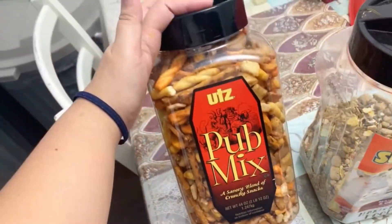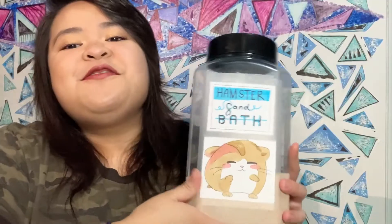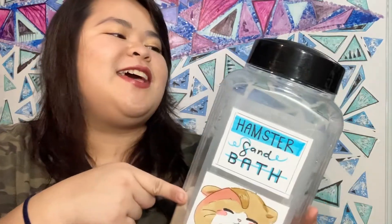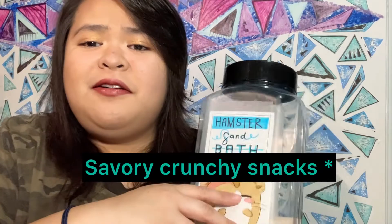Bear in mind that if you leave their enclosure really nasty, or don't clean it even for one week, it's going to cause them stress — so please don't do that. Do spot cleaning every day. Since you're cleaning, you should always be organized.